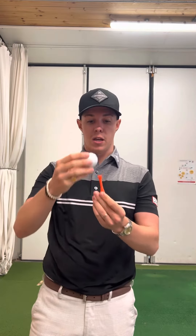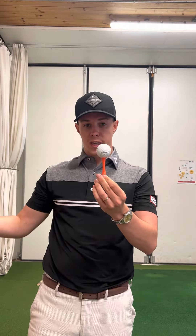We're really looking to have the ball teed up a little bit higher with the driver because we're looking to have an upward strike onto the golf ball.